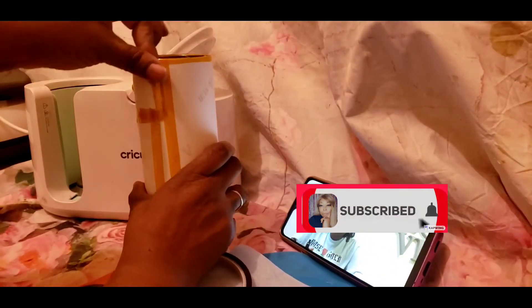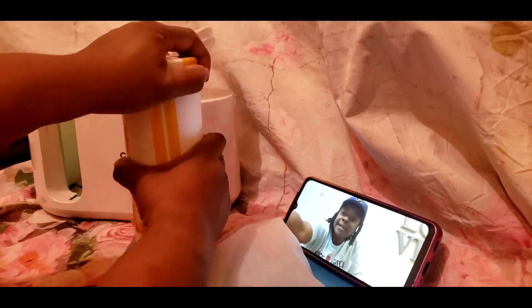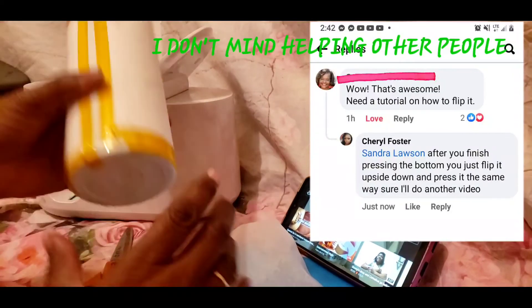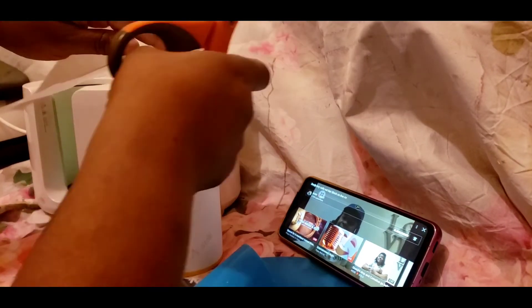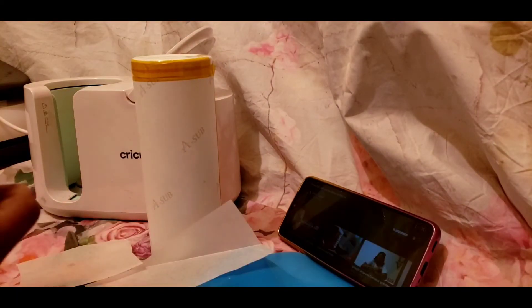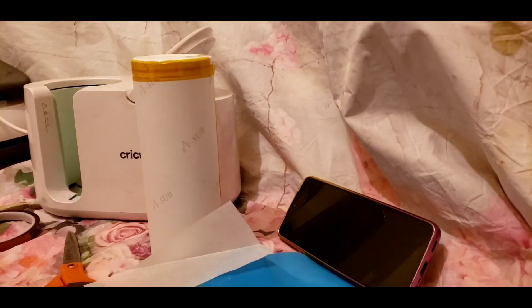You definitely have to tape your design and tape it all the way around your paper — the edges from top to bottom. At the bottom, if you're using the Cricut mug press, you definitely want to put something on the bottom.